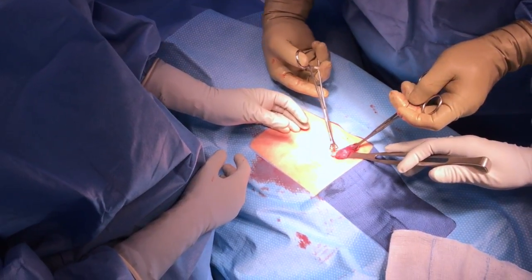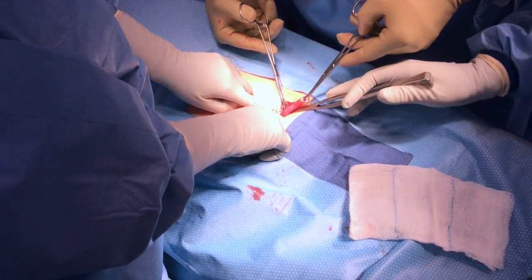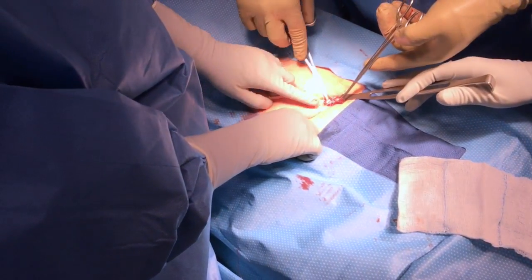This incision is only big enough to stick a finger in. An assistant can hold the retractor now, and it's usually useful to hold it down with some pressure so that the tube isn't under much tension.